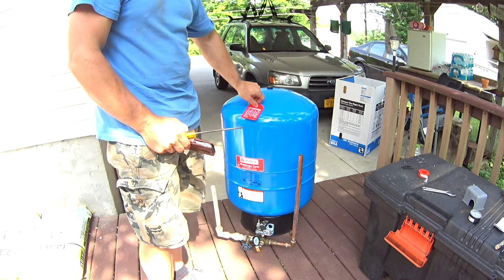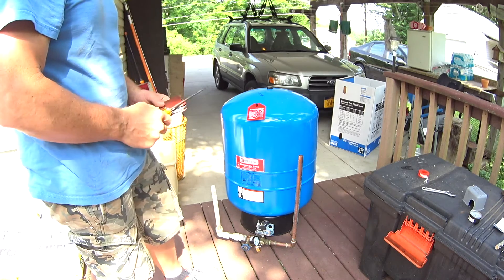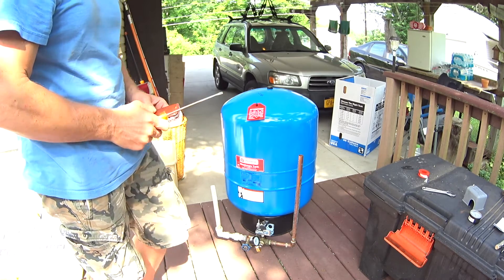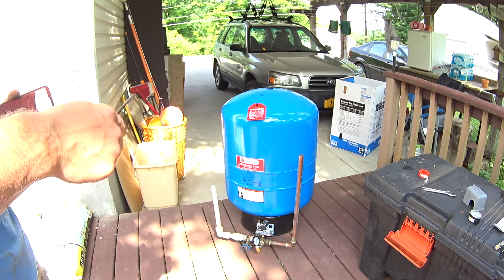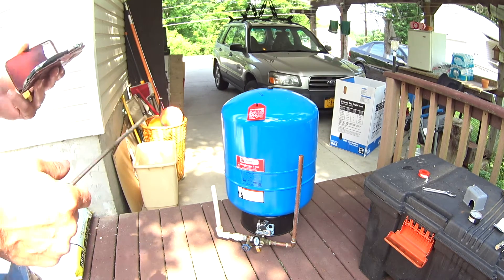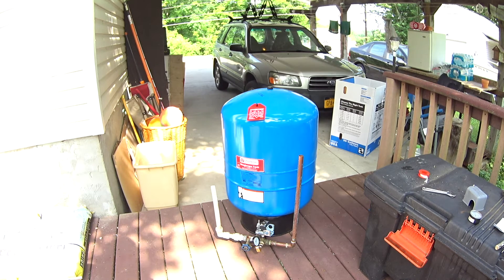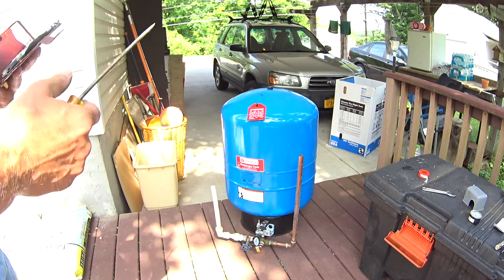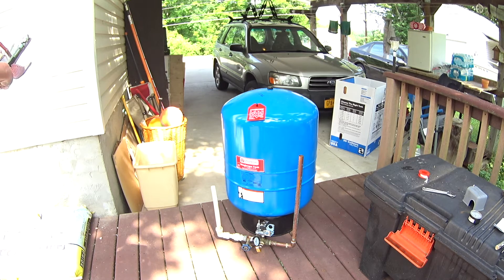This should be about 38 PSI. Before I take it downstairs I'll top it off to 38 PSI just to make sure we're in the right range. You want a couple PSI less than your kick-on pressure, so 40 minus a couple is 38. I did this early in the morning — the kids were sleeping, hopefully they don't even know we don't have water.